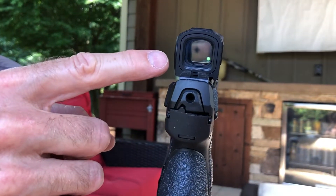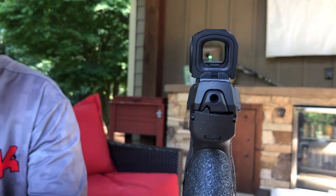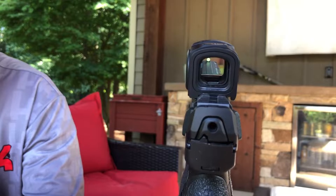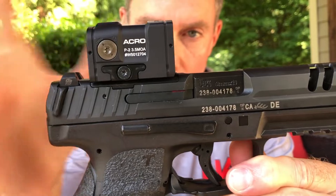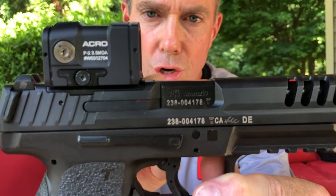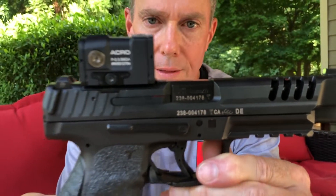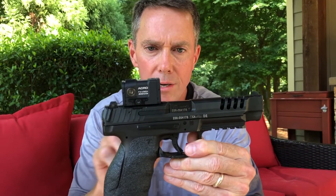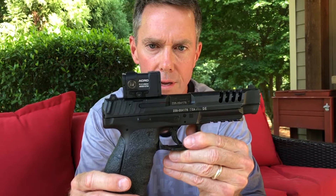I want to draw your attention to the very generous and large window on the Acro P2 — it's very similar to the P1. It's a heavy optic; it comes in at about 60 grams. Despite the large window viewing area like the Trijicon SRO, some people have reported ejection problems where the SRO overhangs the ejection port on the VP9 and VP9 long slide. That's not anything to worry about with the Acro P2 — it doesn't come anywhere near the ejection area of the spent cartridge.